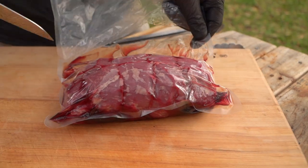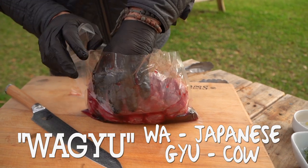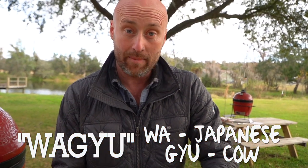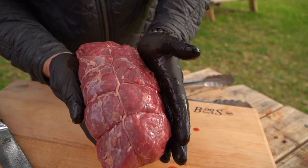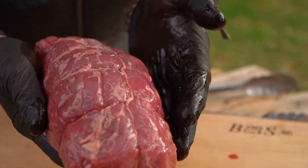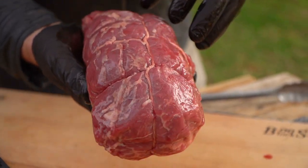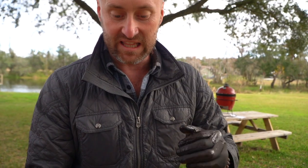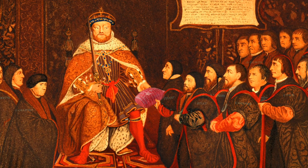So Wagyu, directly translated, just means W-A for Japanese and Gu for cow. So Wagyu means Japanese cow and they have been genetically bred over the centuries to have an incredible amount of inner muscular fat, that marbling that we look for. This piece is a part of the sirloin. They say King Henry VIII fell in love with this — one of his cooks brought him a piece of sirloin, he loved it so much he knighted it and dubbed it sirloin. Is that a real story? You heard it here.